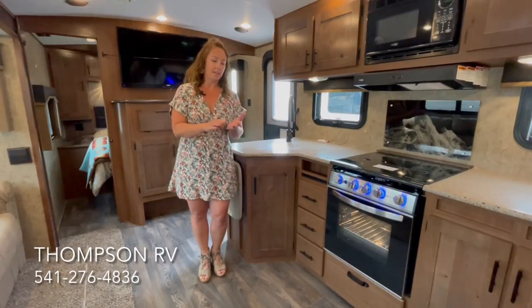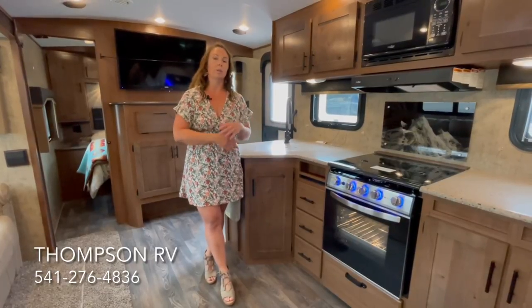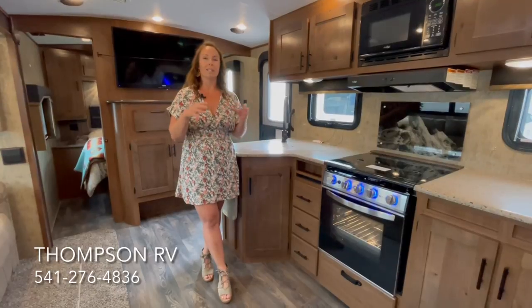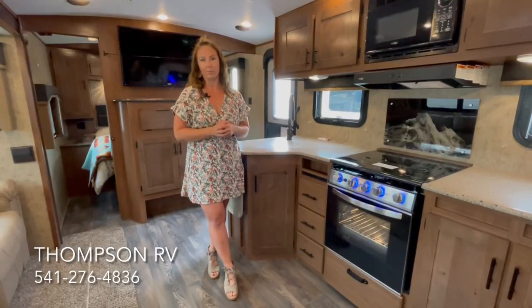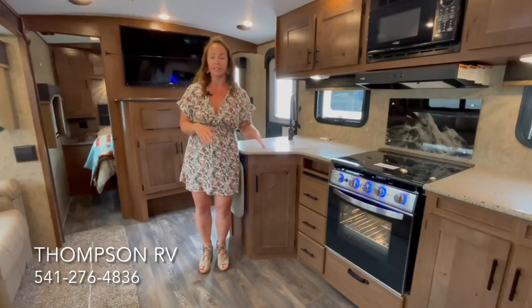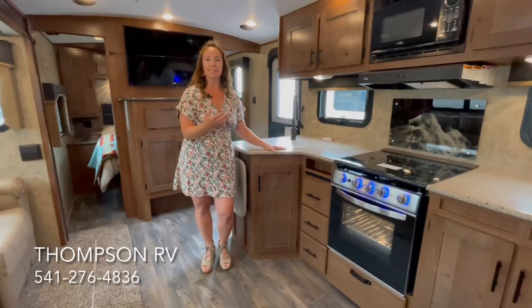On the Creek Side, the Timber Ridge, the Blackstone, the Glacier Peak, and any other models, you can add solar panels, you can add extra batteries, you can do a lot of things to make them more off-grid. But with the addition of the generator and the additional water, that's what's going to set this one apart from the others. They make one bunk bed floor plan in the Backcountry series, and it's the 28 DBS — that's the one today that we're going to tour.